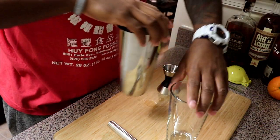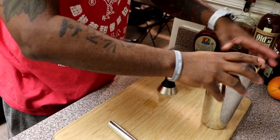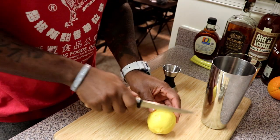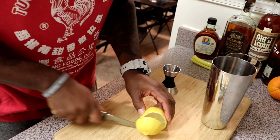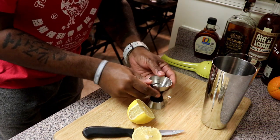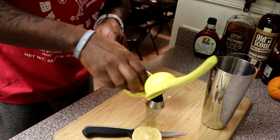Let me sit this to the side a little bit so y'all can see what's happening. Then we need three-quarters of an ounce of fresh lemon juice. I'm gonna cut that a little bit towards the bottom, not quite in the middle, to make sure I get three-quarters of an ounce.